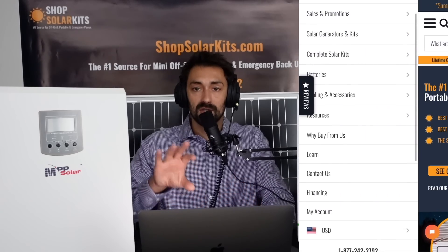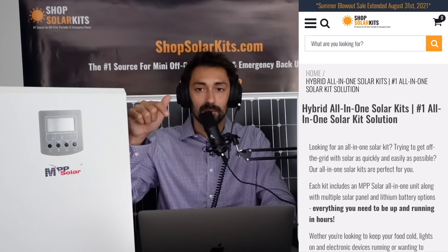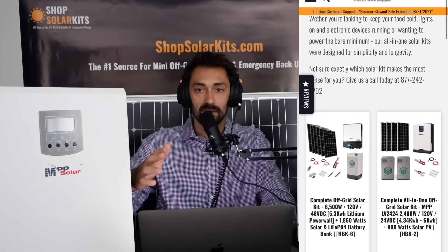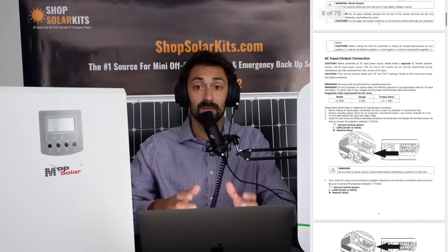Essentially how it's supposed to work is you'll screw your all-in-one unit to the wall, connect your batteries, connect your panels, and you're off to the races. Obviously, there's more to it than that — we send you a wiring diagram, schematic, and step-by-step instructions. All of that is customized to the specific kit that you bought and will all be emailed out to you.